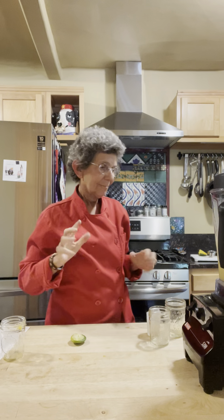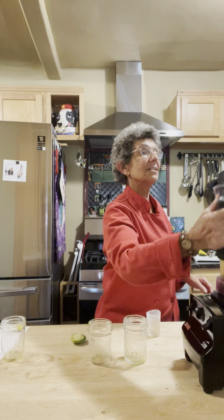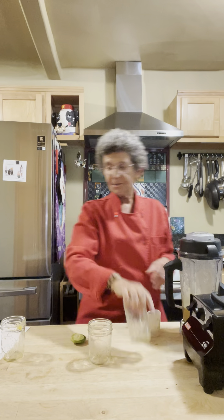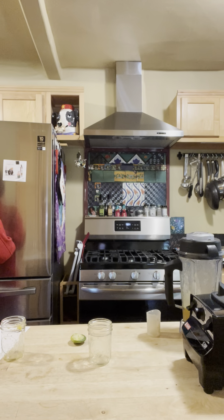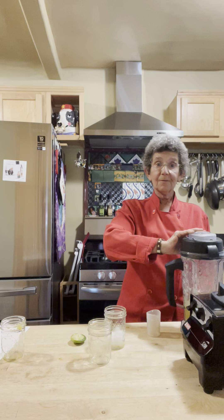Now I think we're going to have to wash my hair because my hands were all sticky. But never mind that. I'm going to pour it into these two short glasses. I think I'm going to put some ice in, honestly, because I'd like a little ice in it. So I've got the ice in one — let me go ahead and pour one of them.